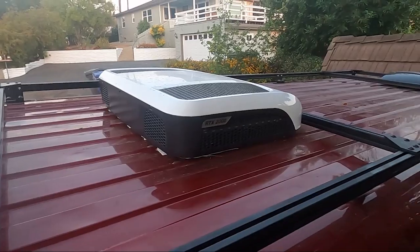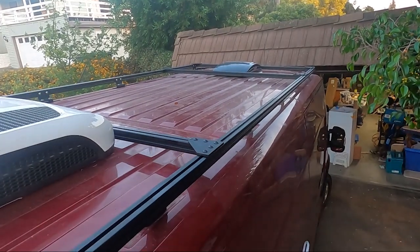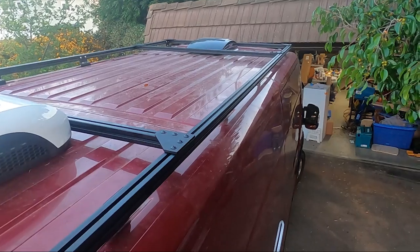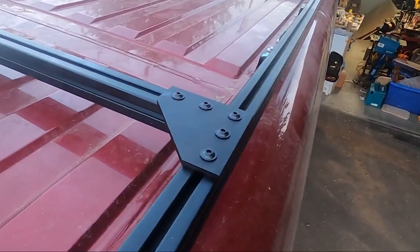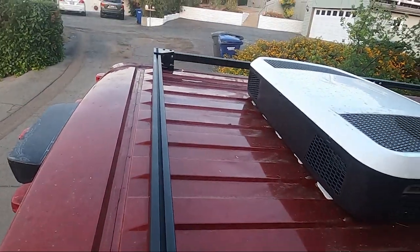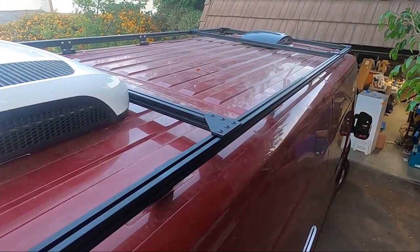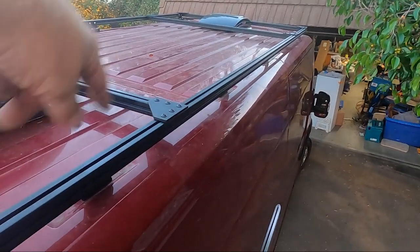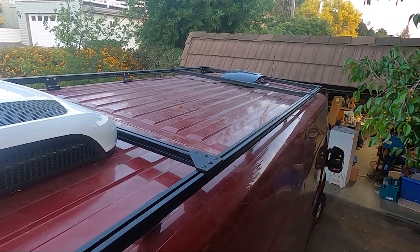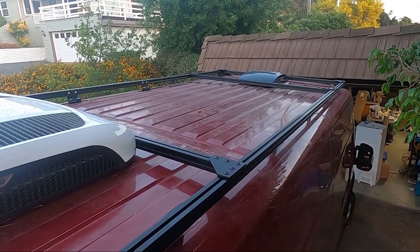The rack is pretty much done. I still have more to add — one big solar panel here and another one over the top, I'll explain that when it happens. I used corner brake brackets on each corner; it's nice and strong, very sturdy. In between the MaxAir and the air conditioner these two pieces span 74 inches, and my solar panels are 69 inches, so that gives me a little extra room.